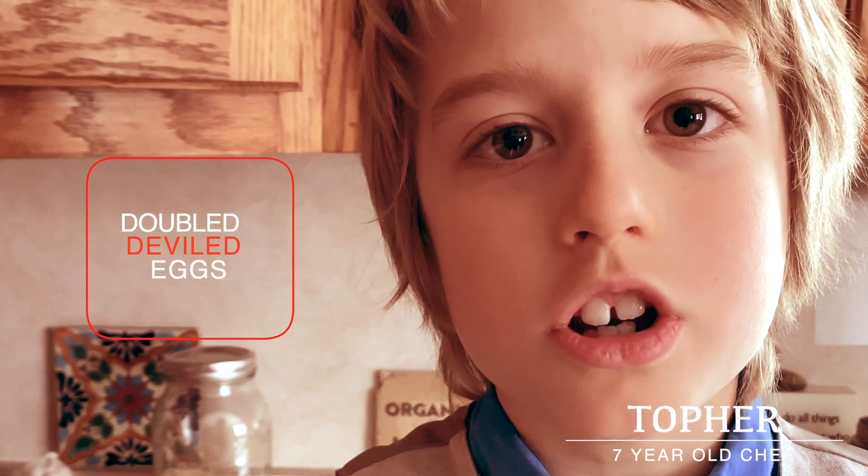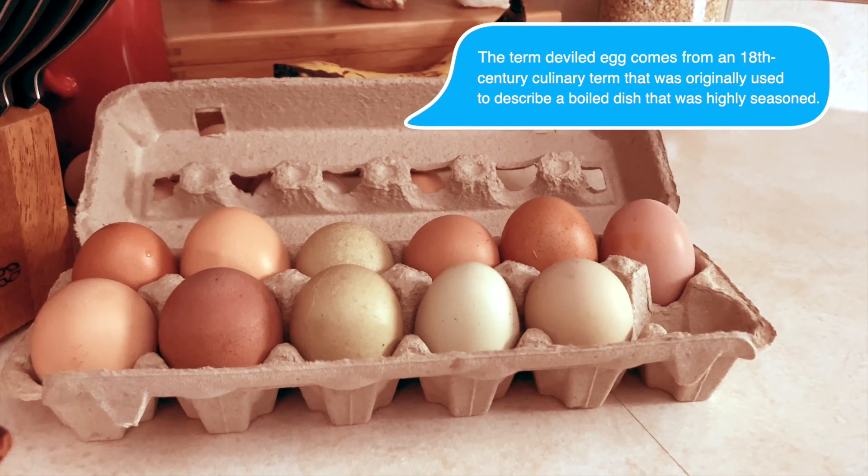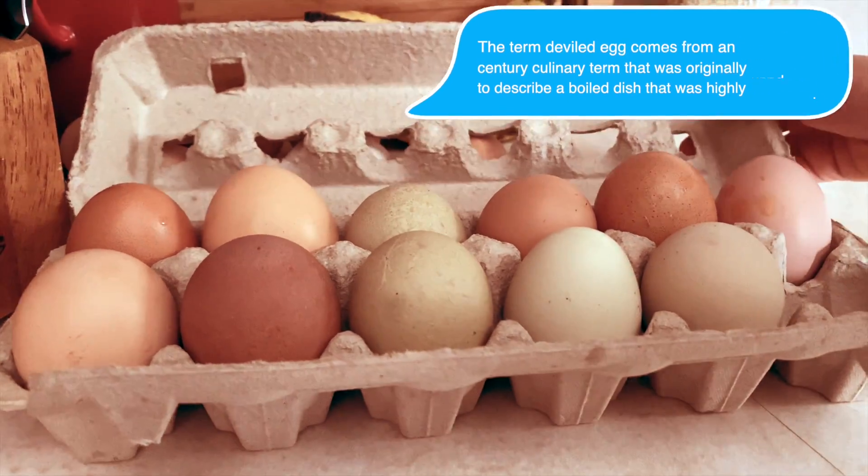First, bring some water to a boil. Take your eggs out and put them on the counter. Let them sit while your water comes to a boil — that way they won't crack when you put them in the hot water. Add your eggs and boil for 20 minutes.